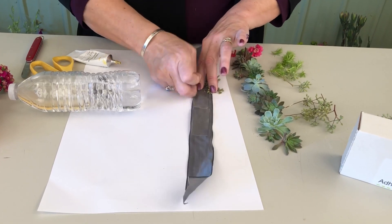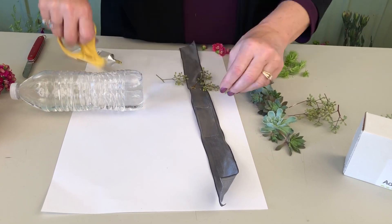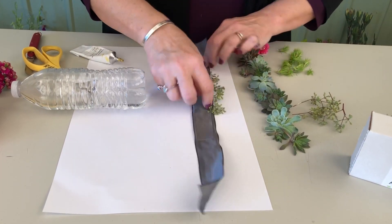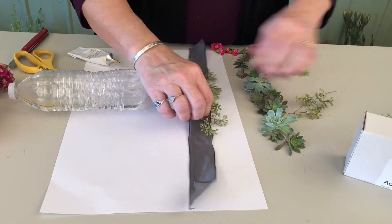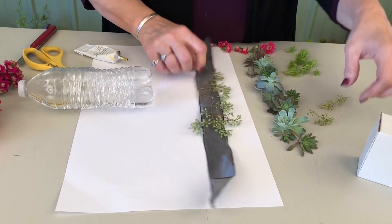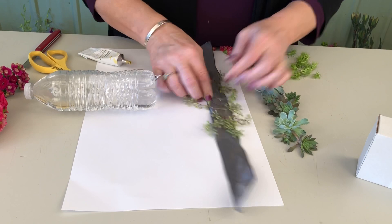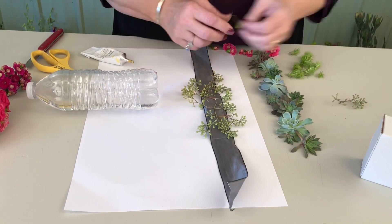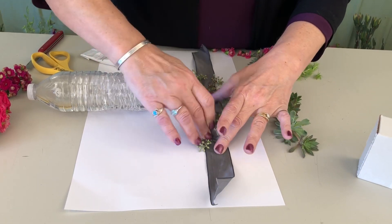I didn't quite cut that short enough. So I'm gonna come in and just tap some of these into the u-glue — they're gonna give great depth and dimension. I use the u-glue as a mechanic to just tap that in, which also adds speed. You can apply your filler flowers and foliages the same way. Here we're adding the textural element of the seeded eucalyptus as a base.